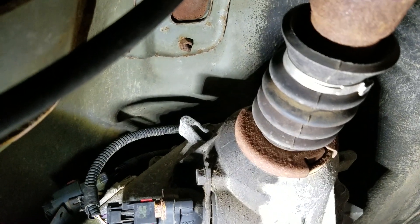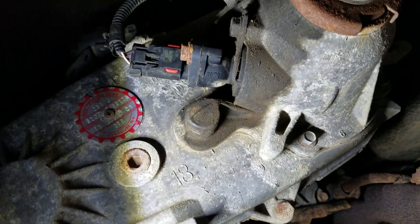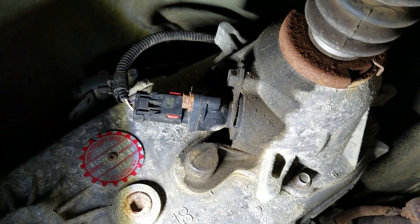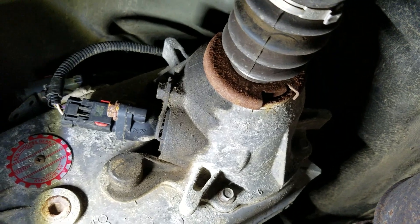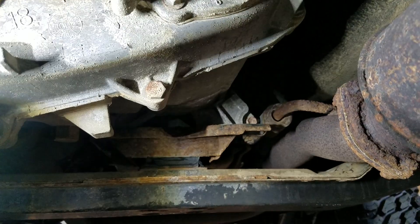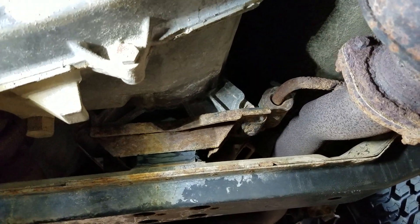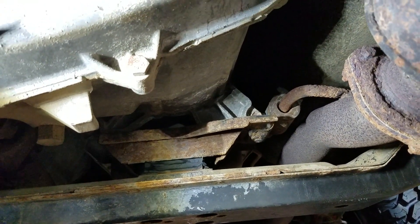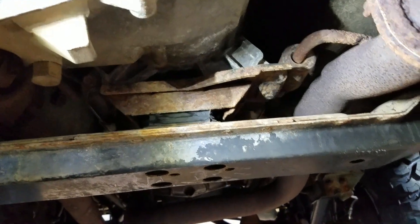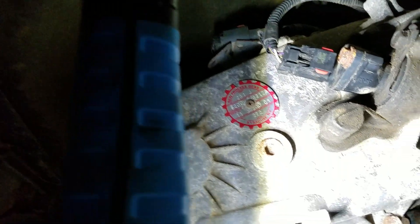I just wish I would have gotten my slip yoke eliminator with them. Anyway, the next thing — one of the things I can do when I put the slip yoke eliminator in is I can actually put my cross member back where it was and raise my transmission and transfer case back to where it was.